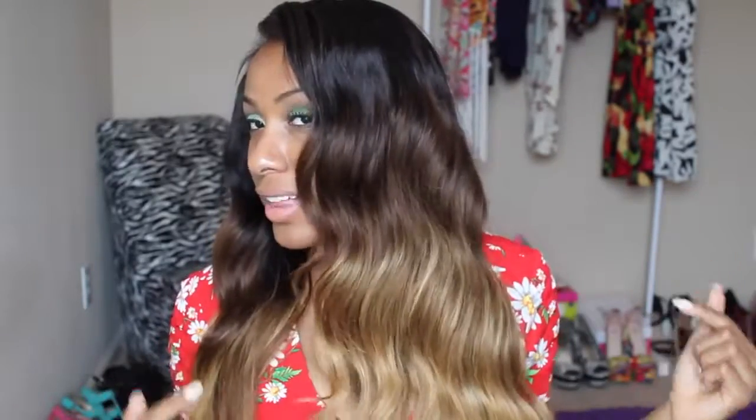Hey guys, welcome to my channel. I have new hair. This hair is from AliExpress. It came custom colored, three-tone ombre — it goes from black to this nice brown color to this amazing blonde. This blonde is bomb.com. It's not brassy, it's not orange. It's like the perfect blonde color that I can never get. I love this color. I love this ombre.